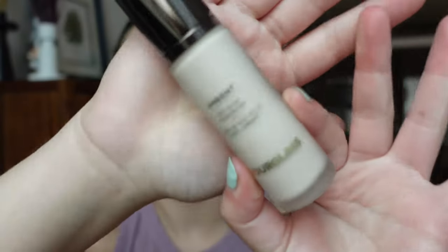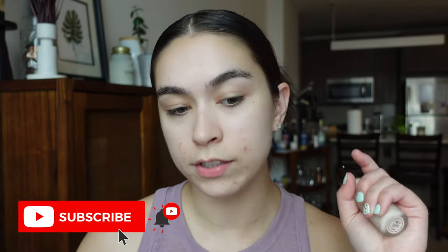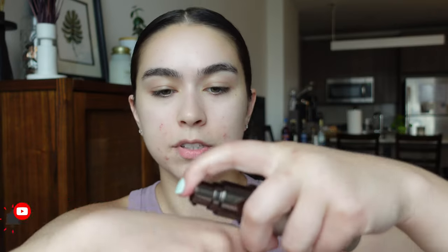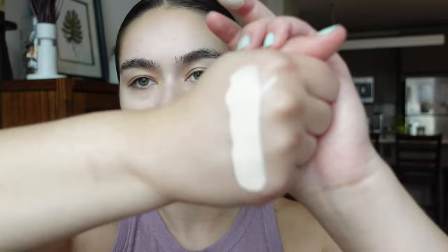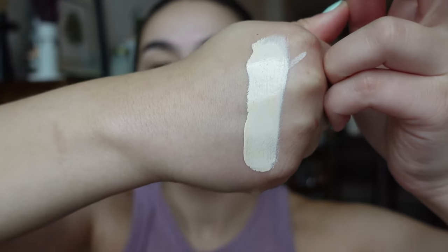These look a little different from how they did on the website. Number one I already know is going to be way too light for me. This foundation is supposed to be a medium buildable coverage with a natural glow finish. There are 32 shades and it's supposed to give you 16-hour wear. So shade one — very light, literally half a drop — I'm very pale but I think it's a little too pale for me.